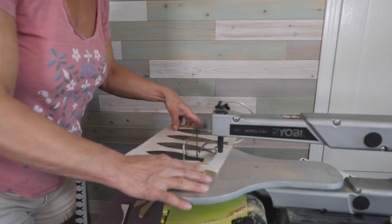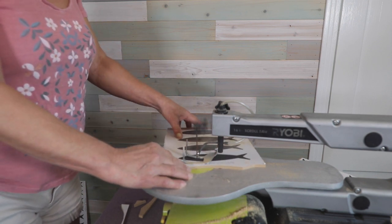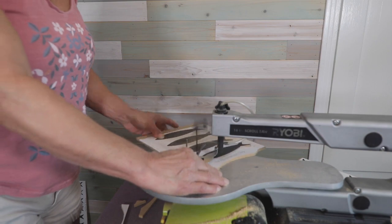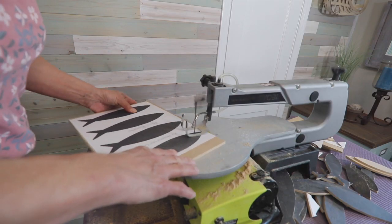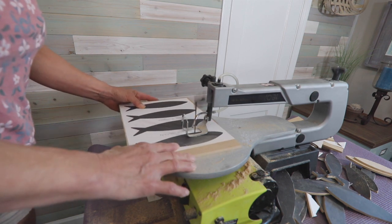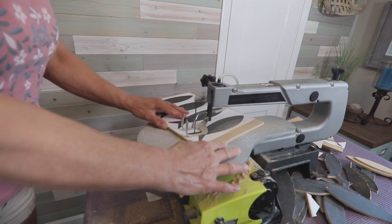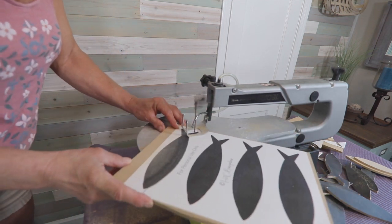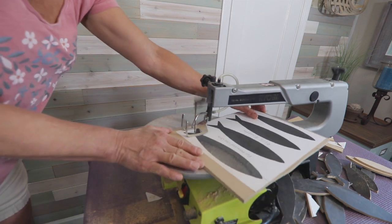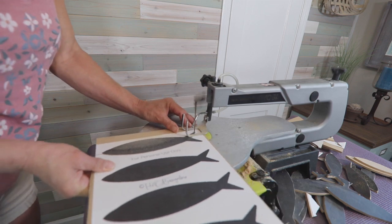Use a jigsaw or a scroll saw to cut out the fish. Tips for cutting out the fish: good lighting makes it much easier to see. Be consistent in how you cut the fish out — cut just on the outside of the fish template and do this the same for every fish. A scroll saw is easier to use if you have one. I list several good choices for small and hobby size saws in my post.